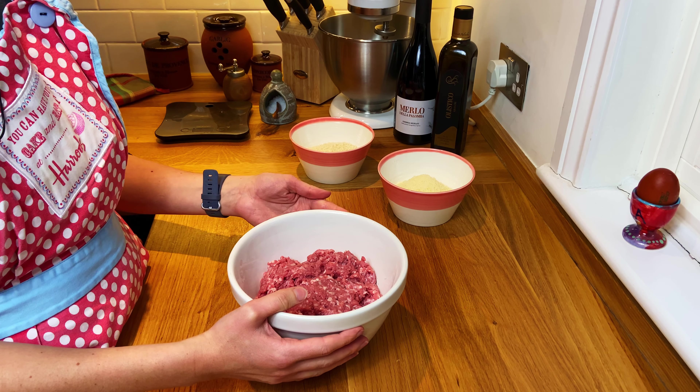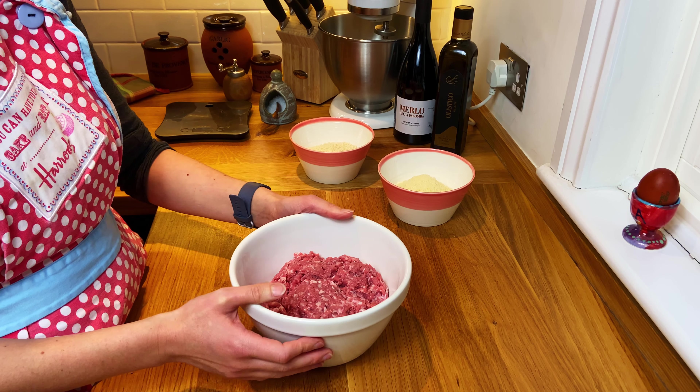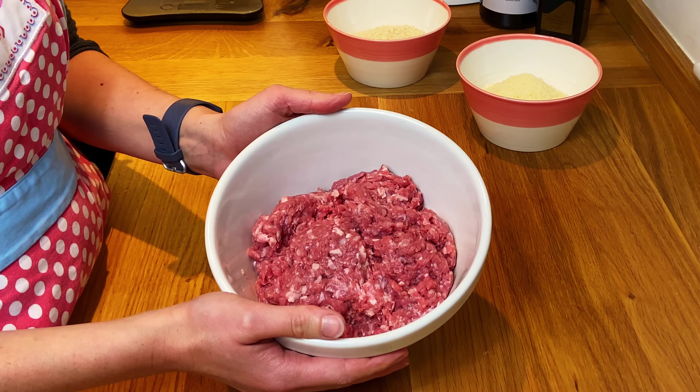Here I have some delicious veal mince. I really like using veal mince — it's full of flavour, it's delicate, it's lighter than other minces. I've got about 600 grams here from the butcher.